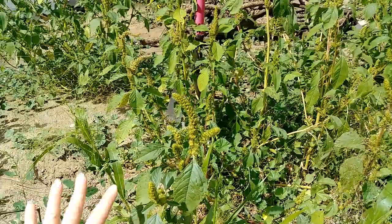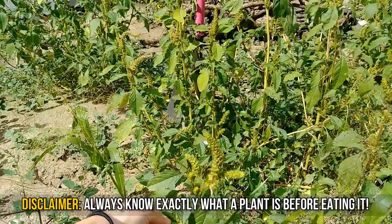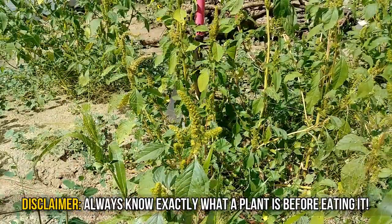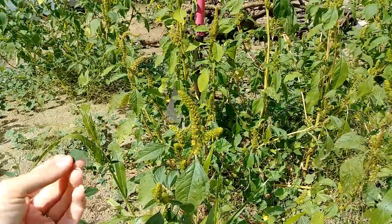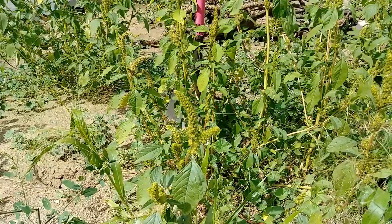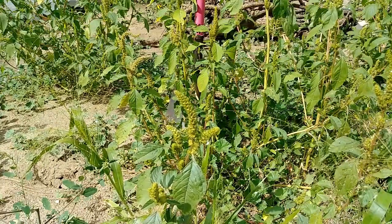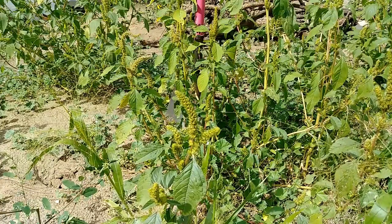Both of these pigweeds are edible. People put the leaves in salads. With lamb's quarters, you're supposed to eat the tender young ones. All parts of these plants are edible, but they're not super tasty, so you're not going to be growing them for salads or anything like that.